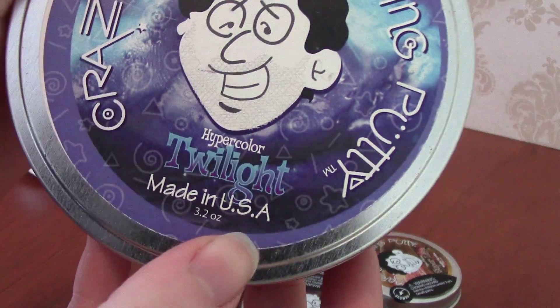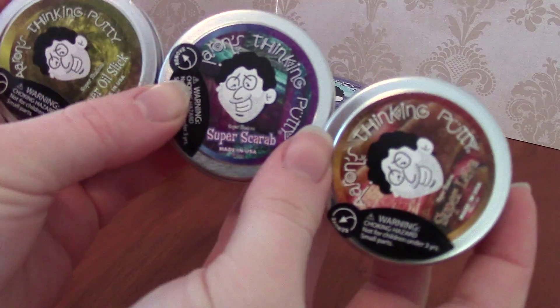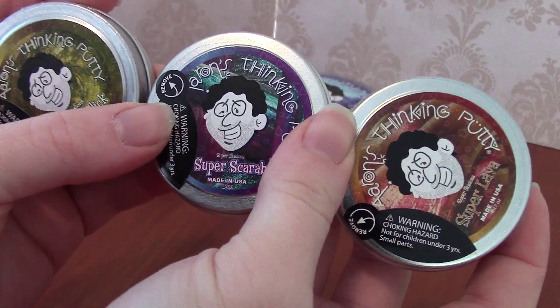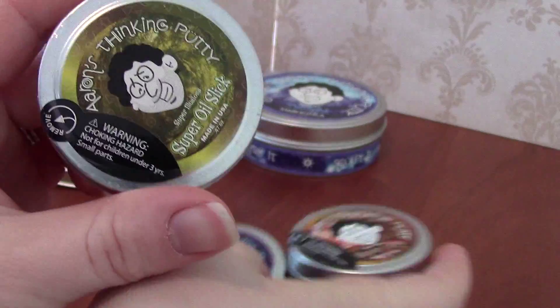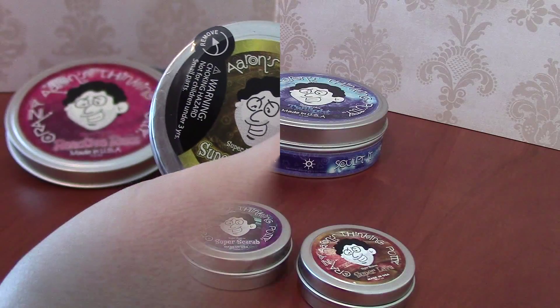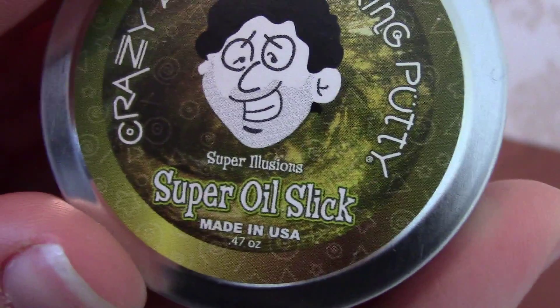I've picked up these three mini tins — they're pretty cute. I got these for $2.99 each from a place called Bull Moose, which does music, movies, toys, and games — a little bit of everything. It's a Maine-based shop. They come with their own little warning: choking hazard, not for children under three years, small parts. These three are from the Super Illusions series: Super Oil Slick, Super Scarab, and Super Lava.